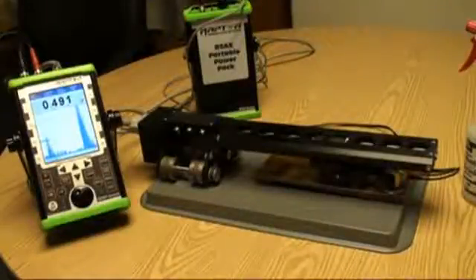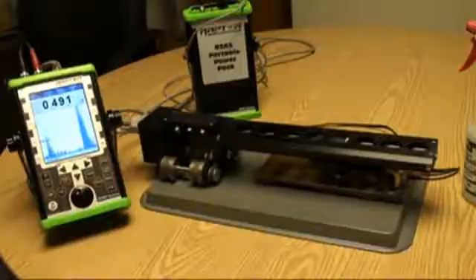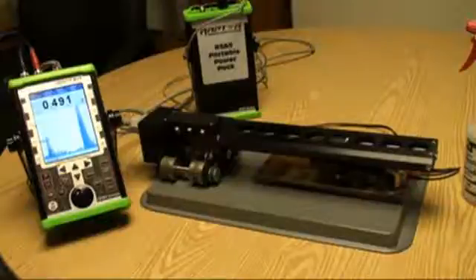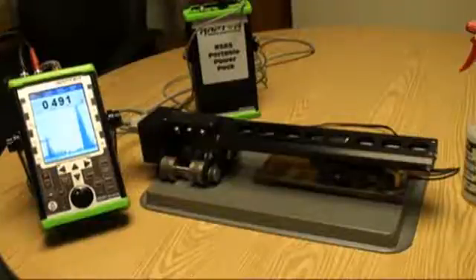This is a quick video showing the capabilities of imaging using the new Raptor imaging flaw detector. What we're going to show is the scanner, the automated scanner, and the instrument. We will also provide a demo of the manual string scanner.